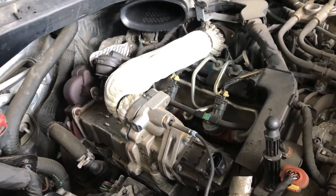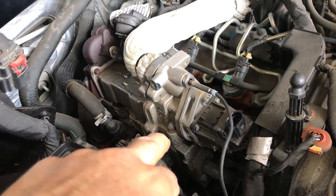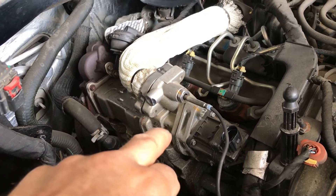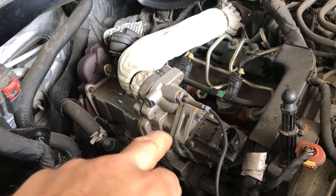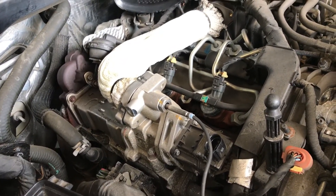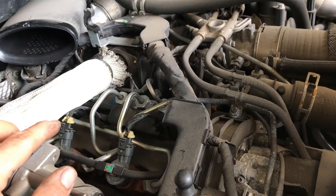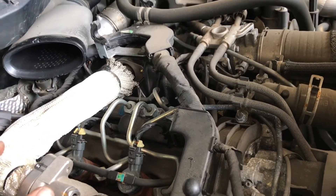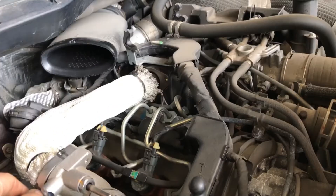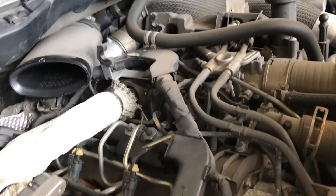This EGR cooler is currently under recall, so before you start replacing it yourself, take it to the dealer and double-check that it is under recall — get it replaced for free. They will also check for any codes related to the intake manifold, because these intake manifolds can apparently develop a little crack and have a small leak. If you have certain codes, you will also get a new intake manifold.